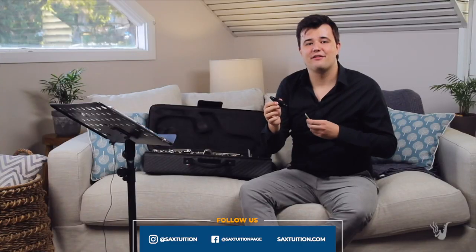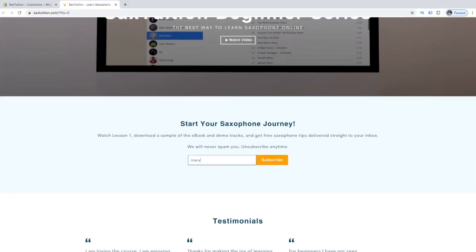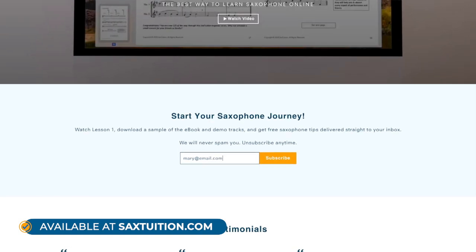Before we get into it, if you're just starting out on the saxophone and you're not sure where to start, check out lesson one of the Sax Tuition Beginner Series. You can watch it for free right here on YouTube, and you can head to saxtuition.com afterwards and download a free sample of the ebook and the play-along tracks. I've left links for both of those things in the description below.